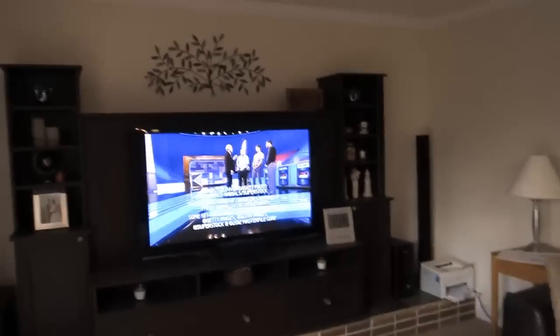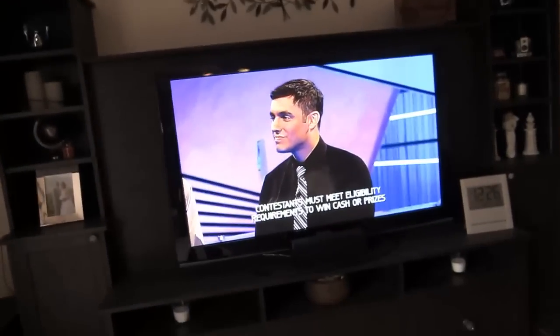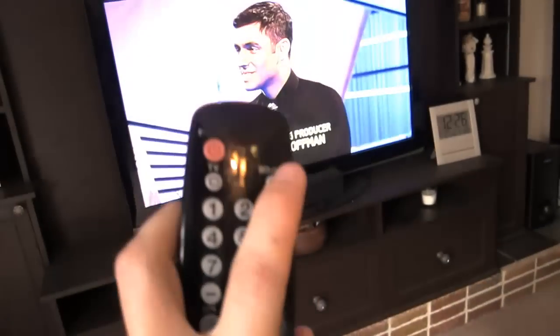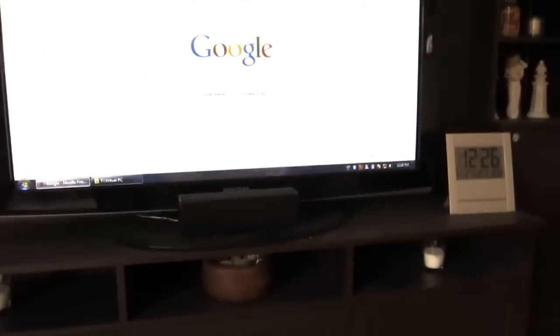Here's my living room. Right now this is just normal TV through an antenna — I get channels 2, 4, and 7. But if I hit the source button on the remote, you'll see it goes to my computer.